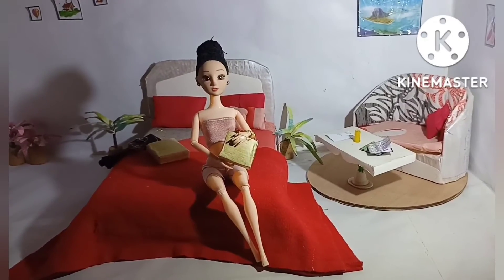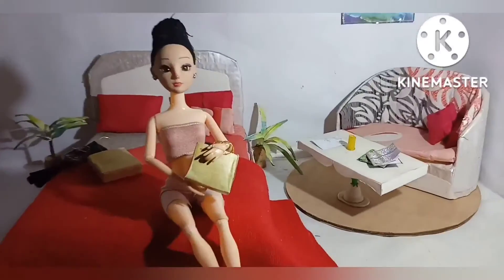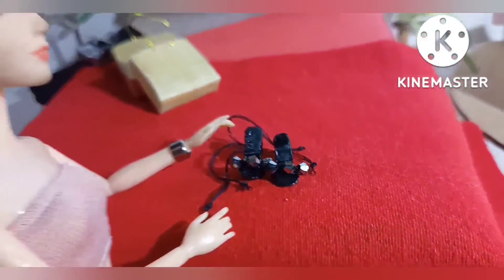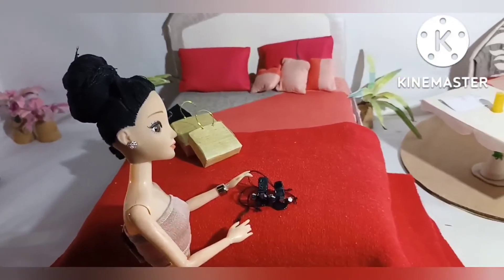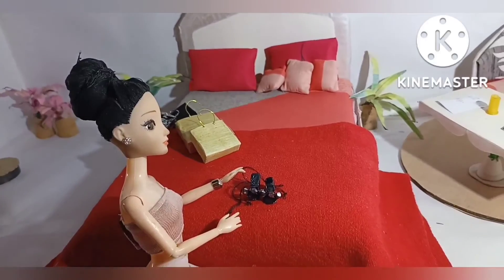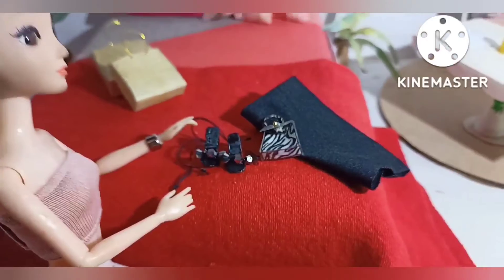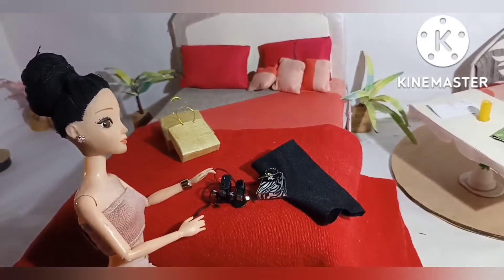So guys, welcome back. Now I will give you a closer look of my heel which we made together — and see it's just so beautiful and it perfectly matches my dress. So here are all my things ready.